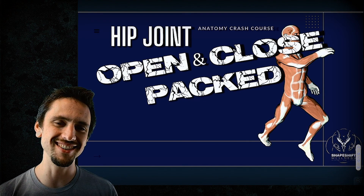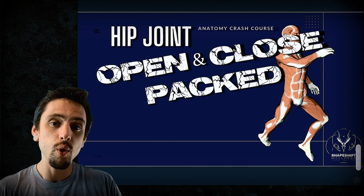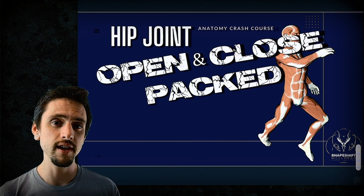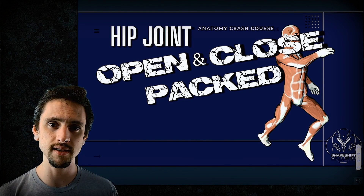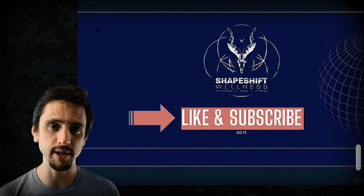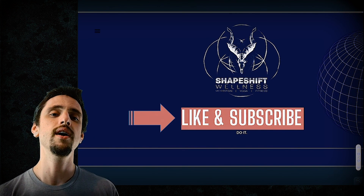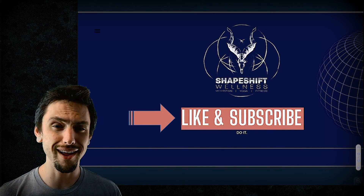I hope this video taught you a little bit about how the ligaments of the hip tighten and coil up, or uncoil and loosen to allow for freedom. I hope this has given you some ideas to make more intelligent choices for your movement or yoga practice. Please share this video with your anatomy-loving friends, subscribe to my channel so you know when I release future videos, comment, and like the video.